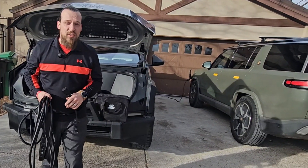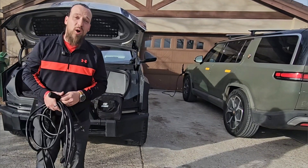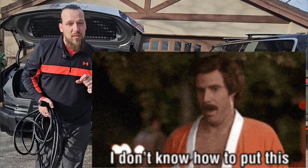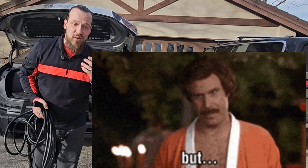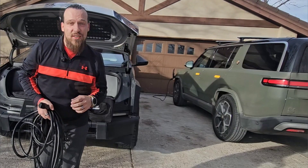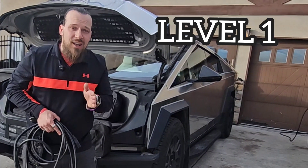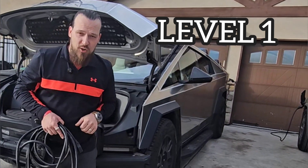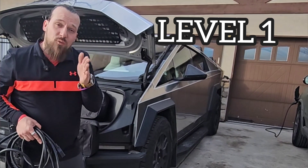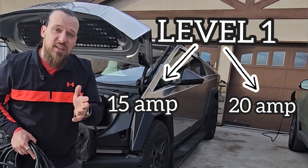I think I'm uniquely qualified to speak on the subject, being as how I've been an electrician for over 20 years and I've bought my first electric vehicle over five years ago, currently owning two as part of my obsession for different electric vehicles. Level one charging — there are really two different amounts of charging. You have what's a 15 amp charger and then you also have a 20 amp charger.